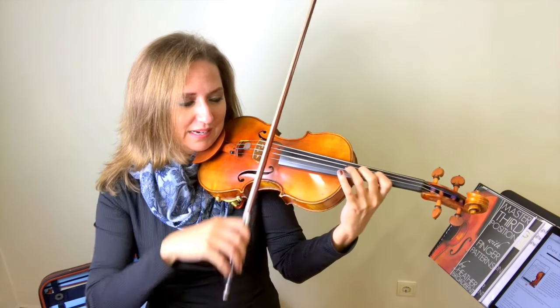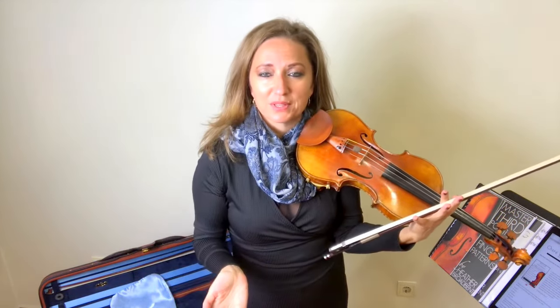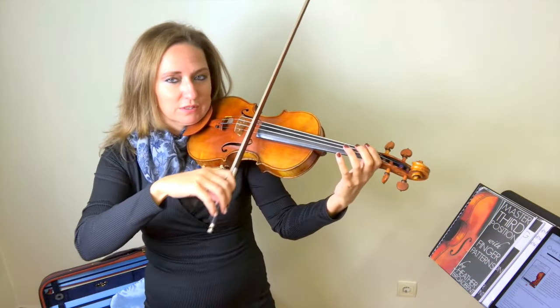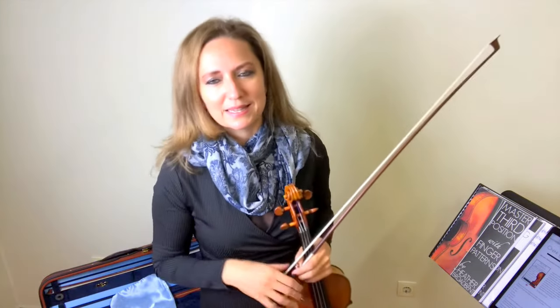So you have D, E, F sharp, G. Now you may ask, why do I need to learn third position? Many violinists can go a long time without ever playing in third. However, when you play in third, you get a real lush sound. Those same notes in first position sound kind of boring — we don't have as lush a sound. Plus, it's really good to move up into third position to avoid some string crossings and to stay on the same string for melodic playing.